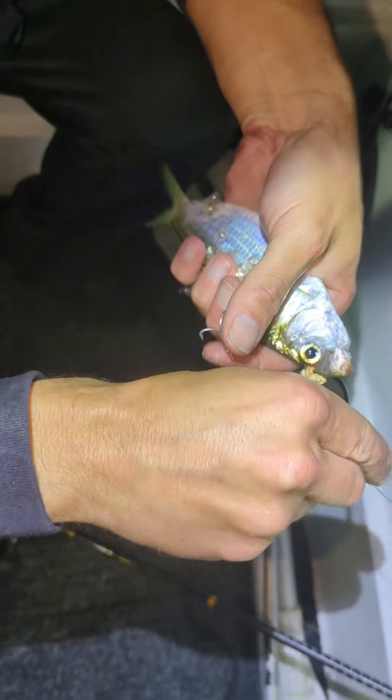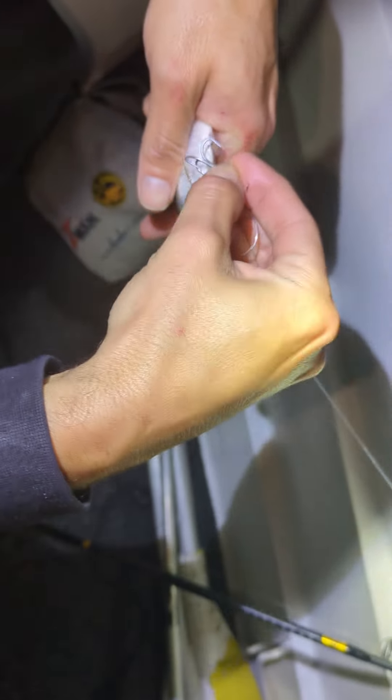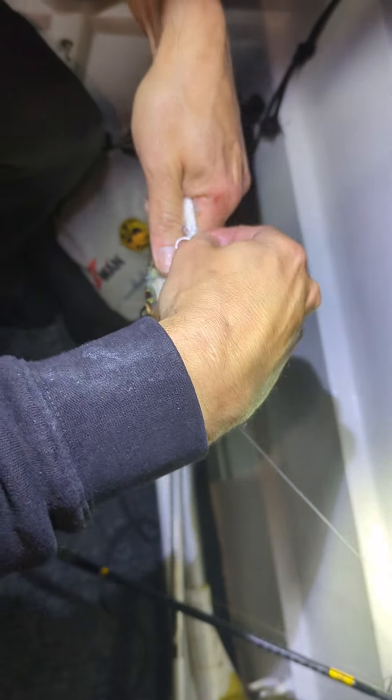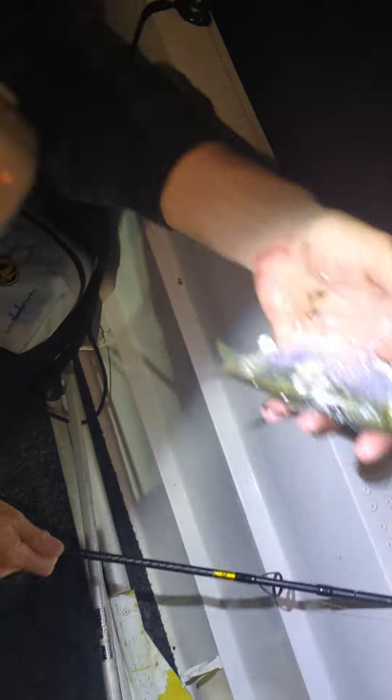This one here is the treble — he's going to sit just really super light in there. So this is our live bait, he's going to sit like that. I'll show you how he swims. See how he swims and stays straight? Look at that — he's still swimming.